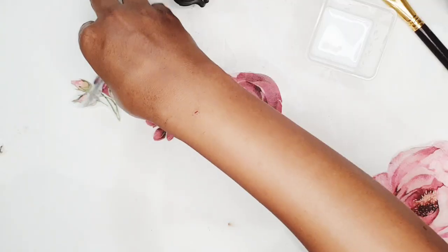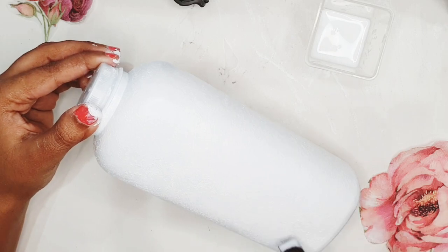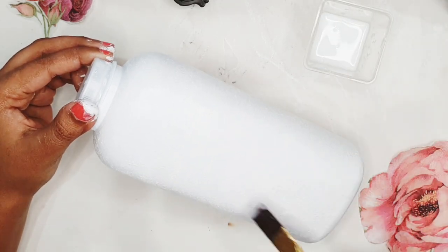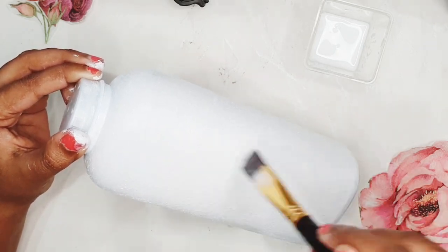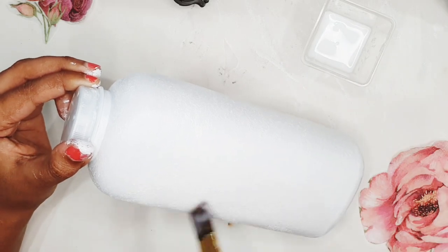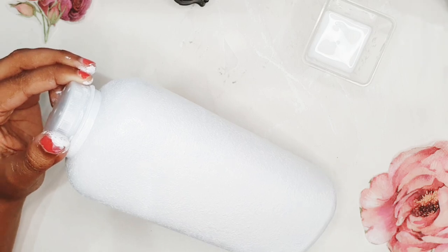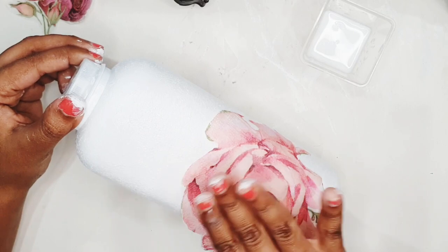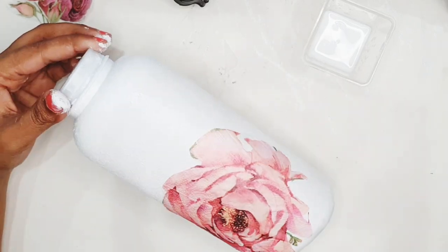Now we have fuzzy cut all the roses and here comes the fun part — we're going to start laying out these roses on the bottle. I'm going to apply a thin layer of my homemade mod podge and then stick these flowers so that they overlap here and there. You can also use store-bought mod podge for this decoupage technique. If you want to know how I made this homemade mod podge, leave your request in the comment section and I'll make a video on it.